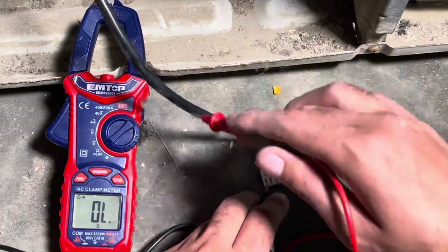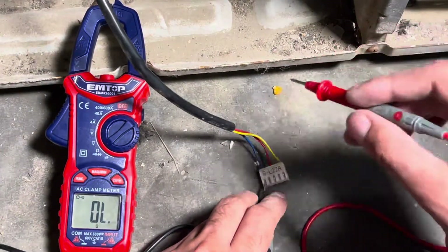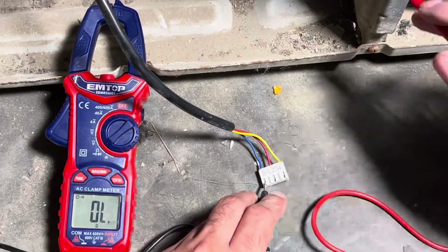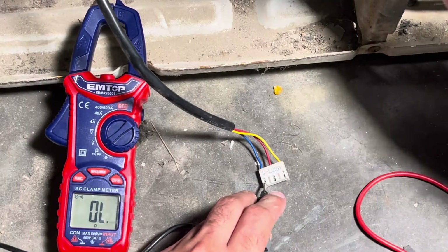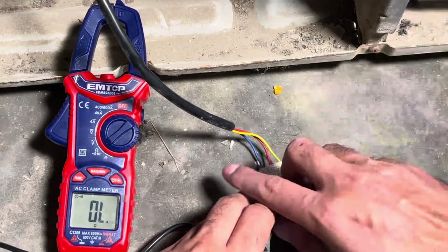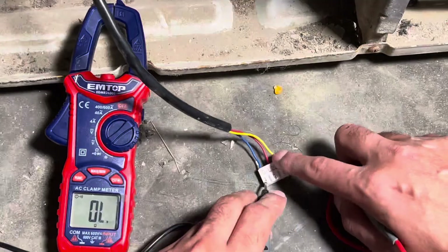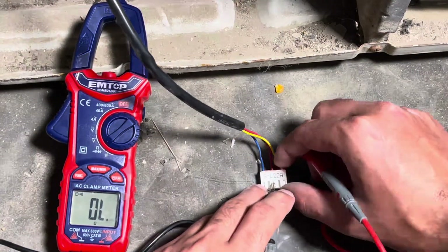Now we perform the short circuit test of the motor by connecting one probe to each motor wire point and the second probe to the outdoor unit body. The blue wire shows zero reading, which means the motor has not shorted. Repeat this step by connecting the red wire with the second probe to the outdoor unit body — the red wire also shows zero reading.